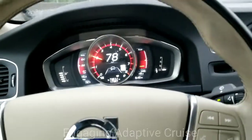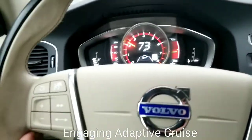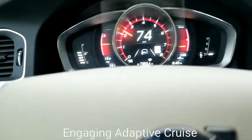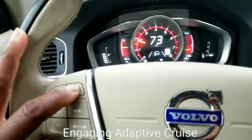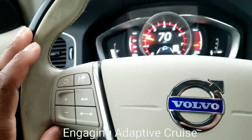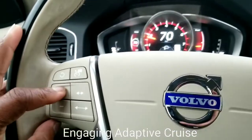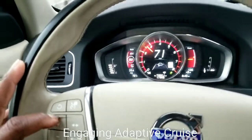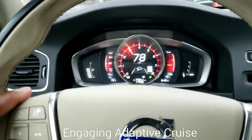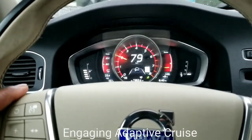So to set the cruise, first I'm going to disengage. Cruise is actually disengaged at the moment. I'm going to press once — you can see the car icon in the back there. Once you press here to engage your cruise, this does have the adaptive cruise control. Then I can press plus or minus; you can see the speed change in the back. So now I have set it to 80, and cruise is engaged along with adaptive cruise control.